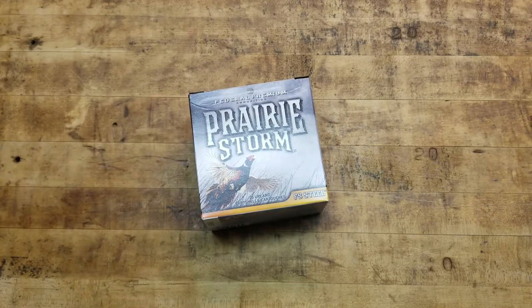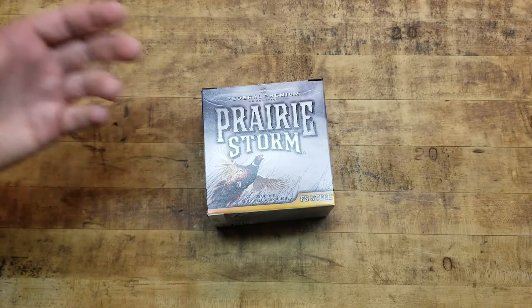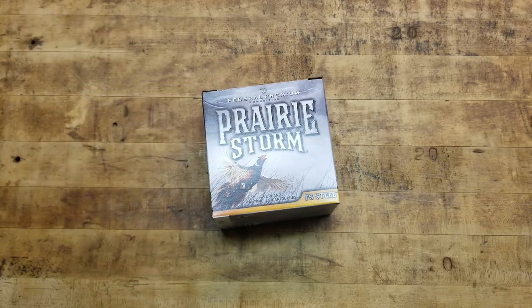What's up guys? We're on another hunting kick, another hunting load. This one's specifically about pheasant hunting. I've never pheasant hunted before in my life, but this year I'm going to.